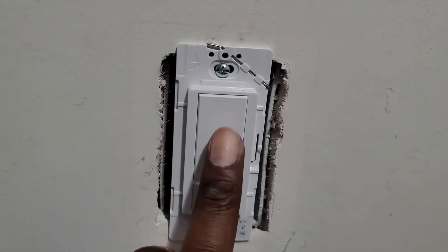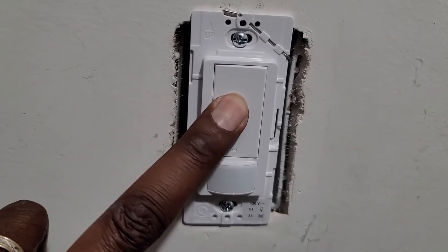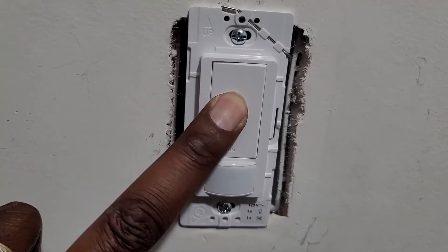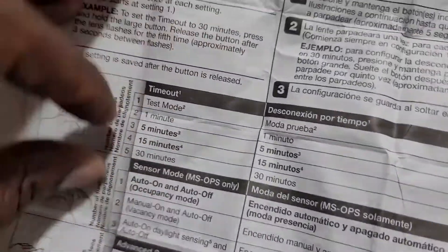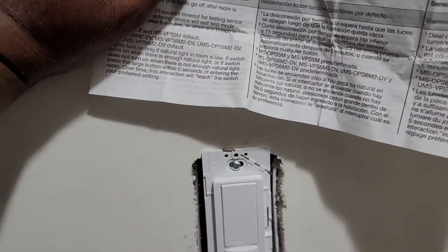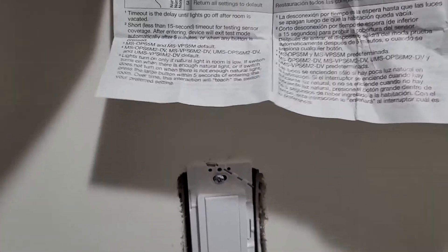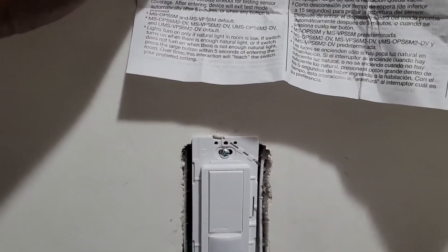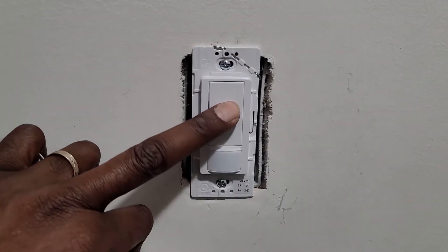So what it means is that when you push this button down until it flashes — one, two — you release it and your timeout will be set for one minute. That means when it has no sensor, when it doesn't sense anything, one minute after it turns off. Now if you want it to be for 30 minutes, you need to hold it until the flash is five times.